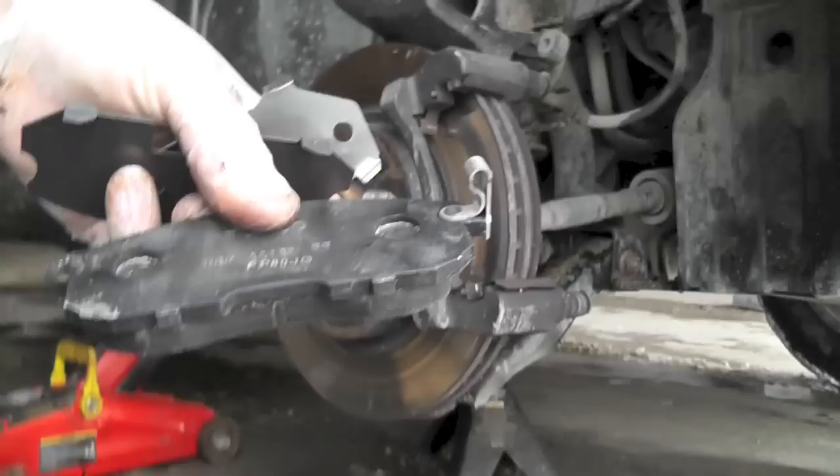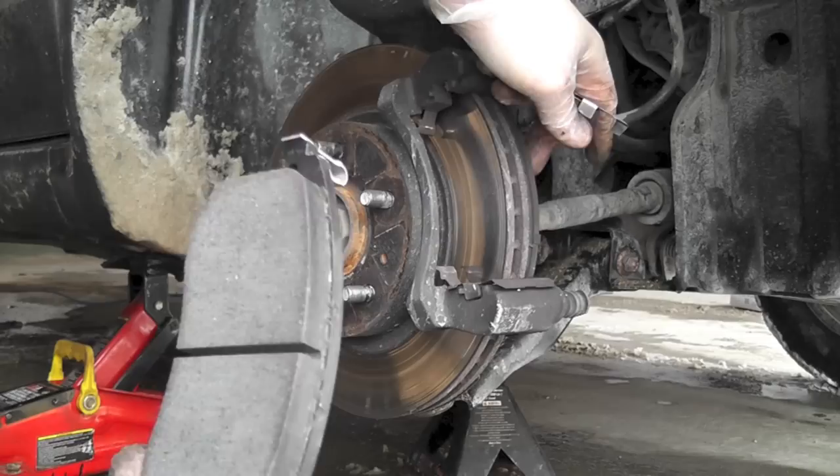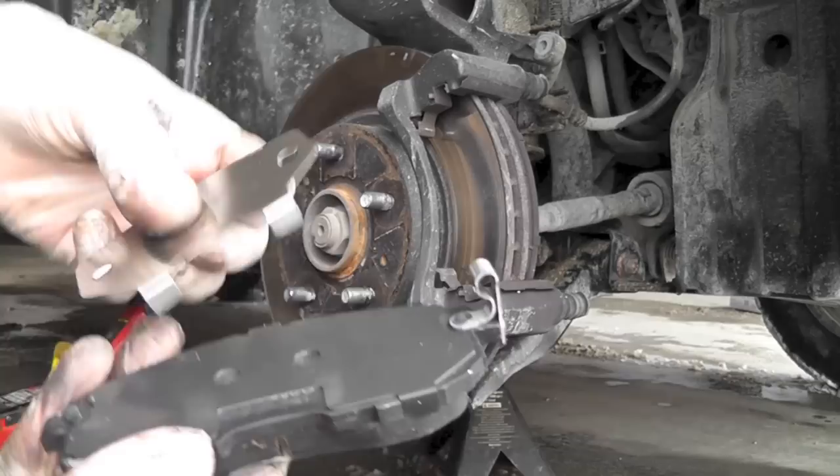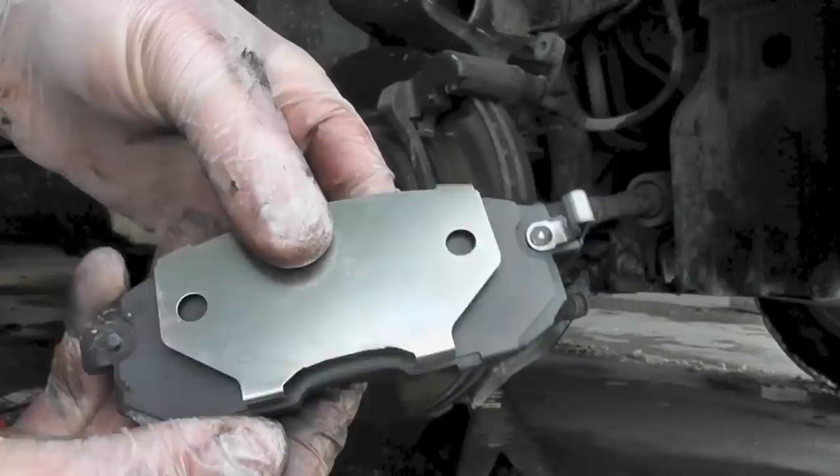The wear indicator is going to go on the passenger side inside pad, and you want to attach this black shim over here. Since the piston is pushing on the inside pad, you want to put this metal shim on just like that.